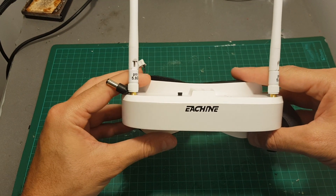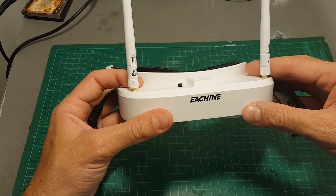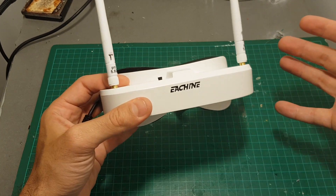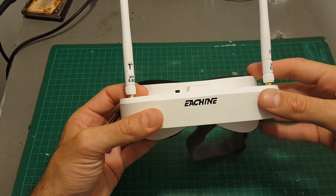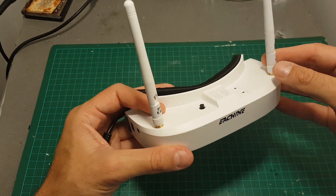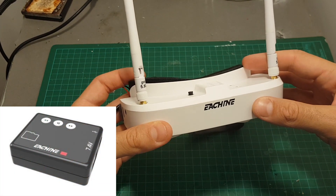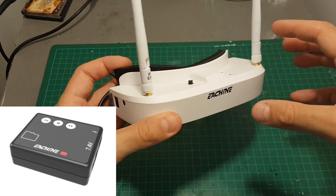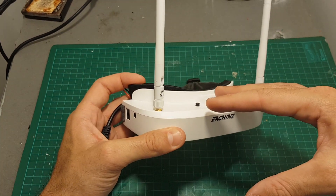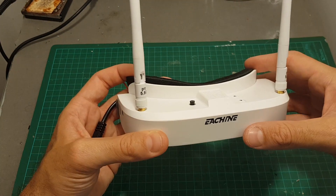Hello guys and welcome back to my channel. Today I'm going to show you how to add a DVR to the Ishim EV100 without having to disassemble the goggles. Not that it's so complicated, but first it would void the warranty, and second things can go wrong. The mod I have for you is a more plug-and-play one. There is an upcoming DVR from Ishim that will be plug-and-play, but it hasn't been released yet, and I need to take these goggles outside to compare the DVR quality.